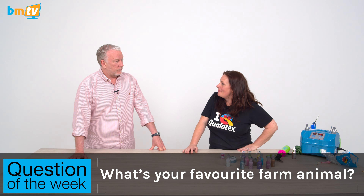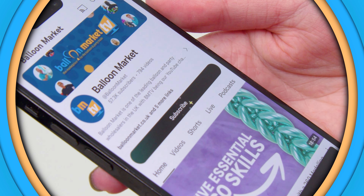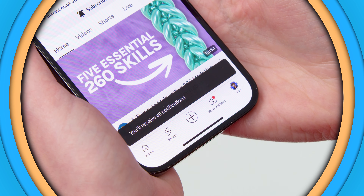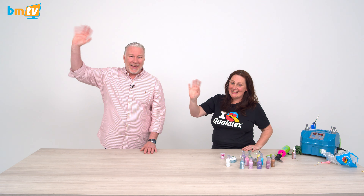Thank you so much, Lucy — this has been great. Get back into bubbles, everybody — they are phenomenal. As a guest on BMTV, you get to ask everybody the question of the week. What's your favourite farm animal? Leave your comments down below on Facebook and on YouTube. Thank you for watching, thank you for subscribing — if you haven't subscribed on YouTube, head over there, hit subscribe, hit the little bell icon. Check us out on Instagram and TikTok. Stay happy, stay positive, see you all next week!